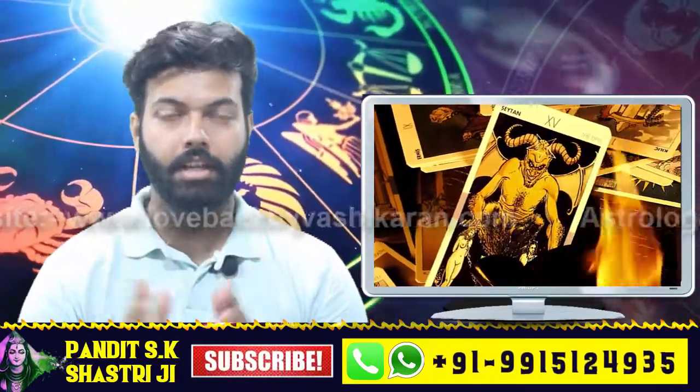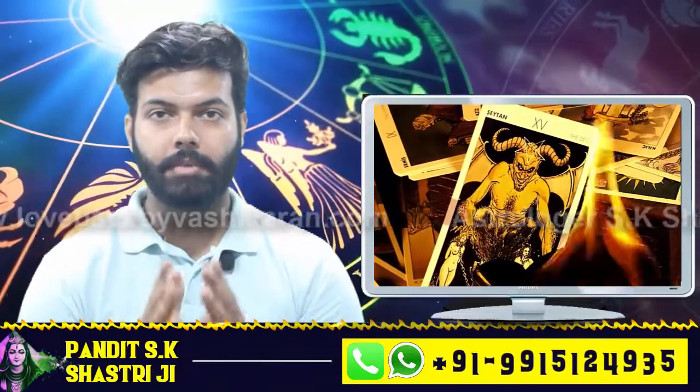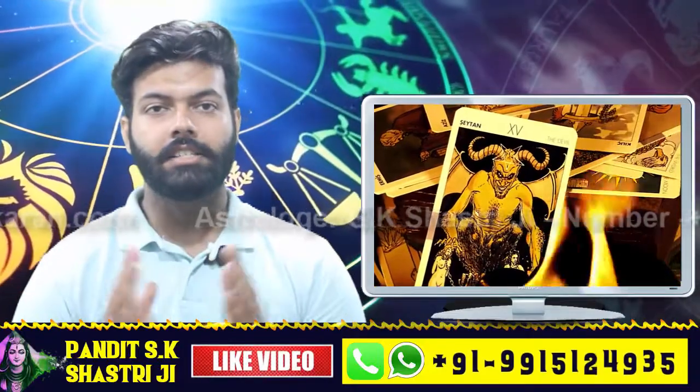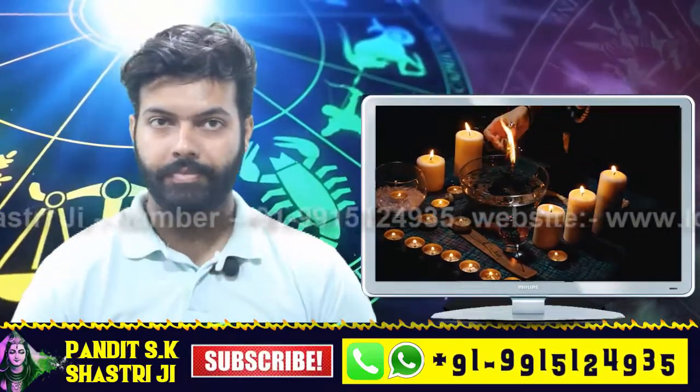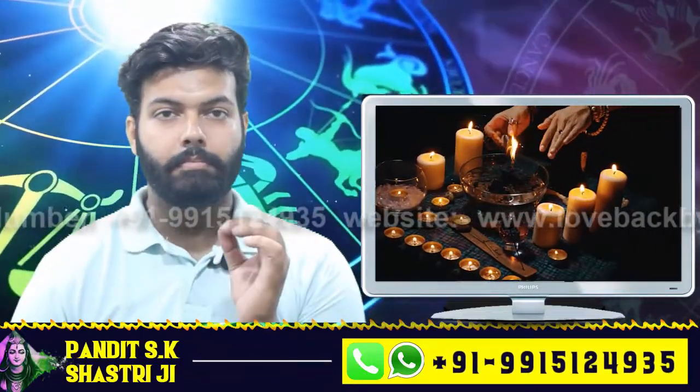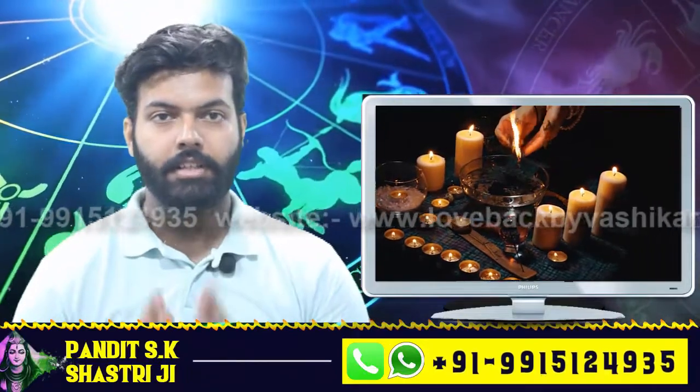To make an enemy ill — has your enemy troubled you a lot? Do you want to hit back? By casting the given spell, your enemy will lose their health. Materials needed: a wooden slab, black salt, black pepper, and vinegar.